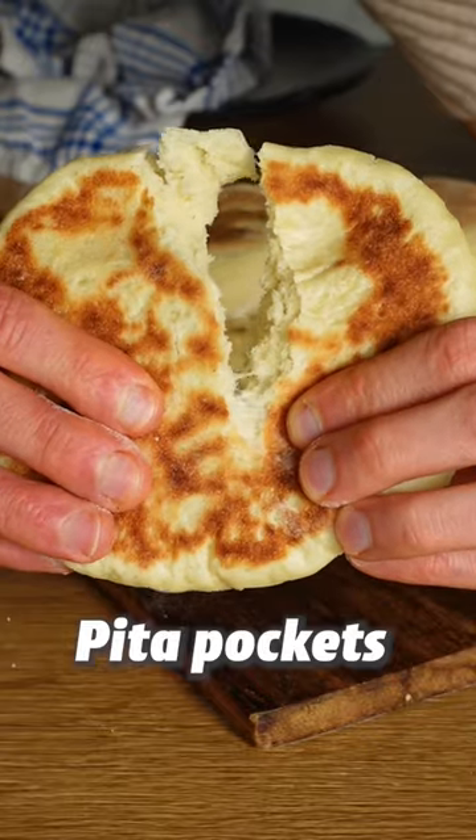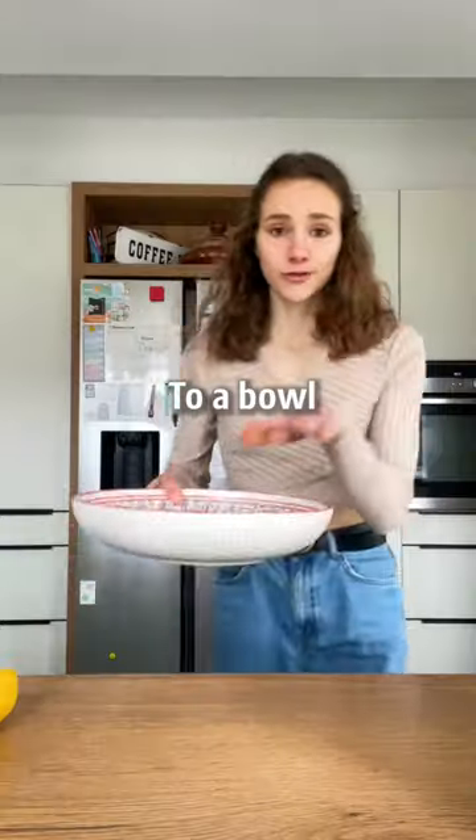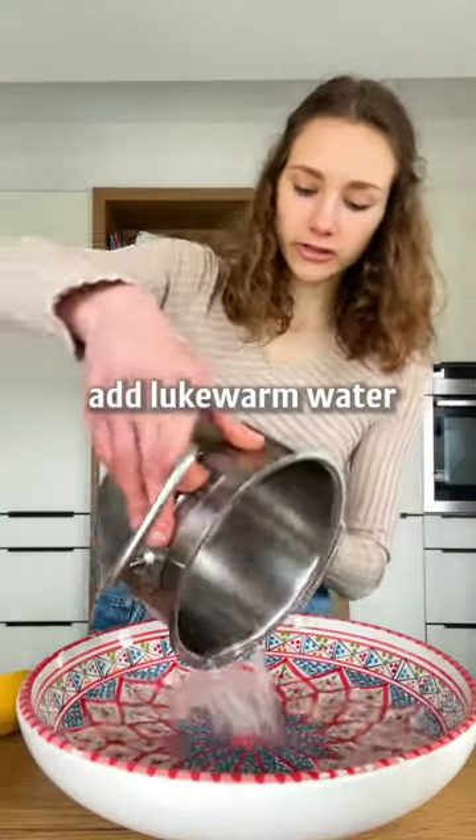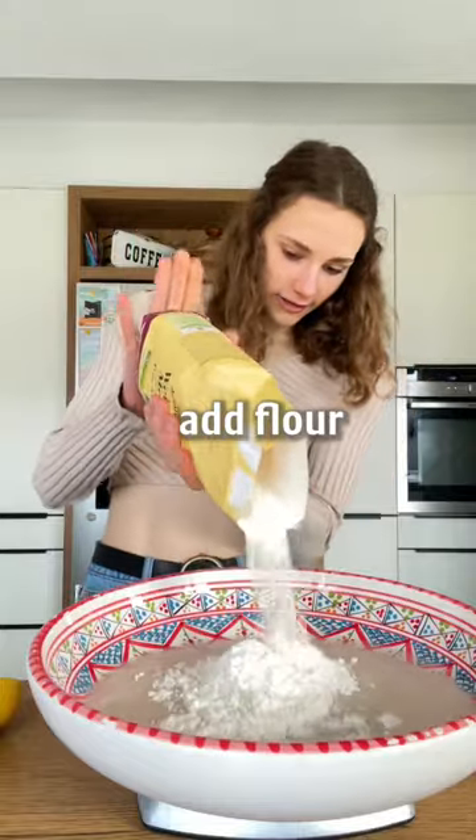These are the fluffiest pita pockets, and the best thing is you can easily make them at home without an oven. To a bowl, add lukewarm water, instant yeast, and about a tablespoon of sugar. Add flour and salt.